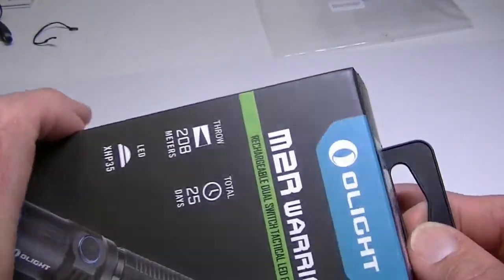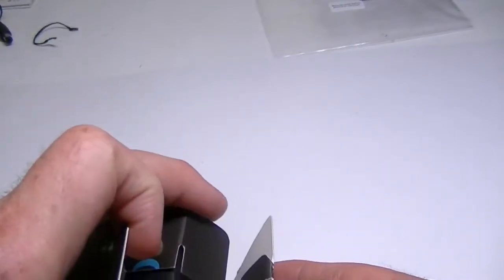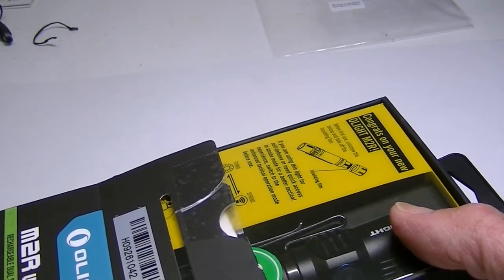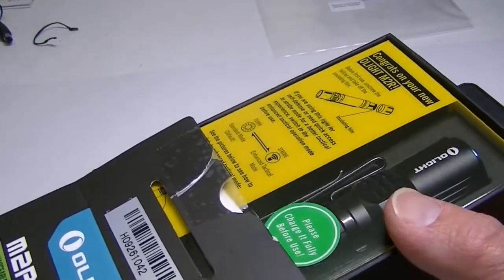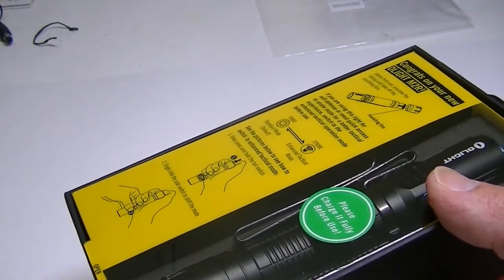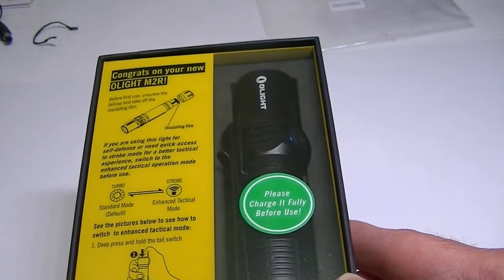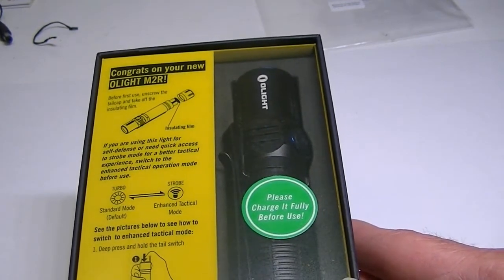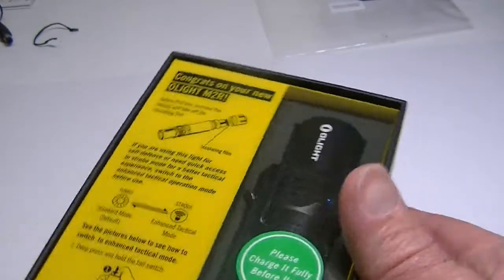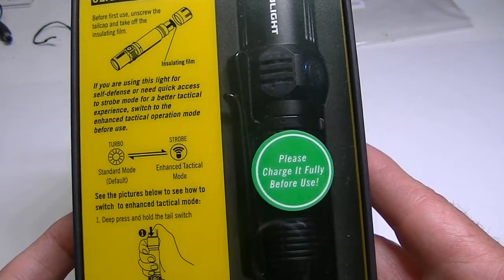The other thing I like is that they've made the packaging a little easier. Olight does make very extensive packaging, and in previous lights I had a little difficulty opening them without tearing the box. In this case they've made it a lot easier — you can see how easily this whole section came out just by pulling the top.